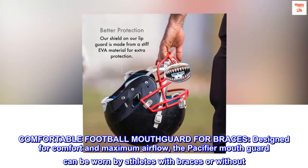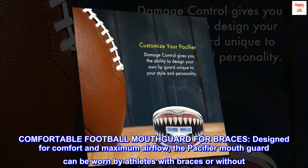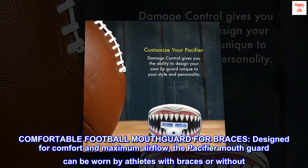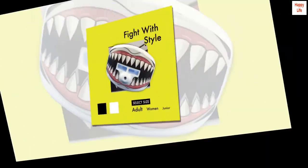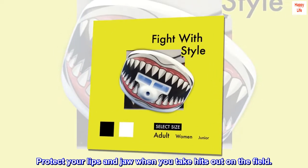Comfortable football mouth guard for braces. Designed for comfort and maximum airflow, the pacifier mouth guard can be worn by athletes with braces or without. Protect your lips and jaw when you take hits out on the field.